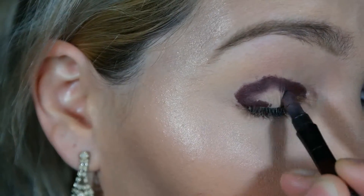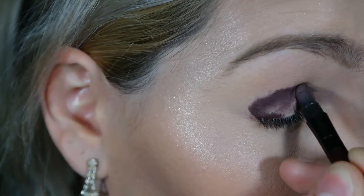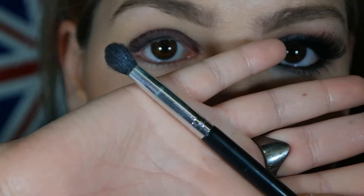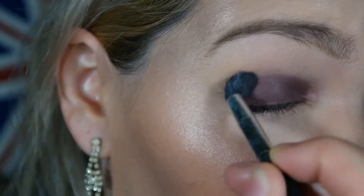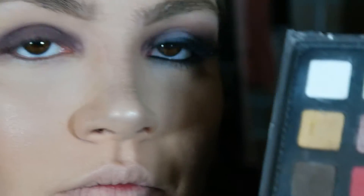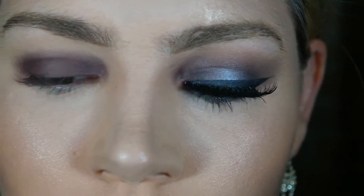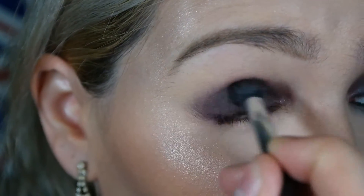Depois de aplicar o lápis, eu vou usar o próprio esfuminho do lápis para esfumar tudo. A minha intenção nessa maquiagem é fazer pálpebra luz, que é um pontinho de luz no meio. Depois de esfumar o lápis com o esfuminho, eu volto e esfumo com um pincel de esfumar, para ficar mais esfumado ainda, porque ainda ficou muito marcado. Logo depois eu venho com essa sombra marrom café da paleta da Katarina e Rio, e aplico em cima de todo esse marrom de fundo violeta do lápis da Avon.